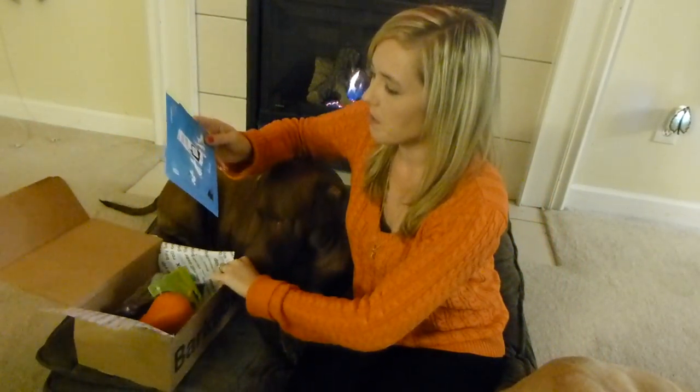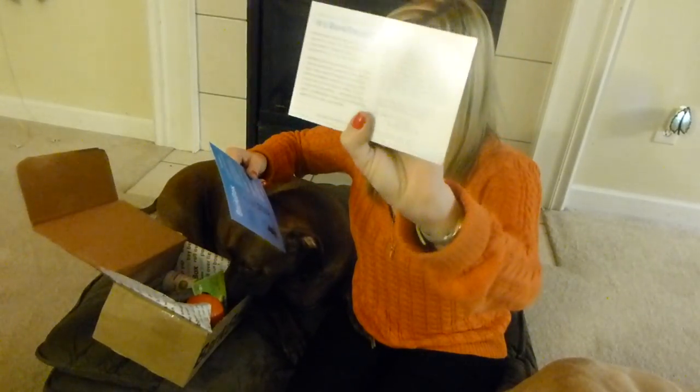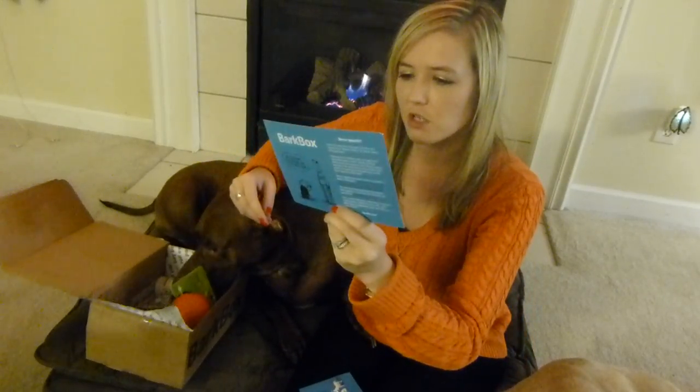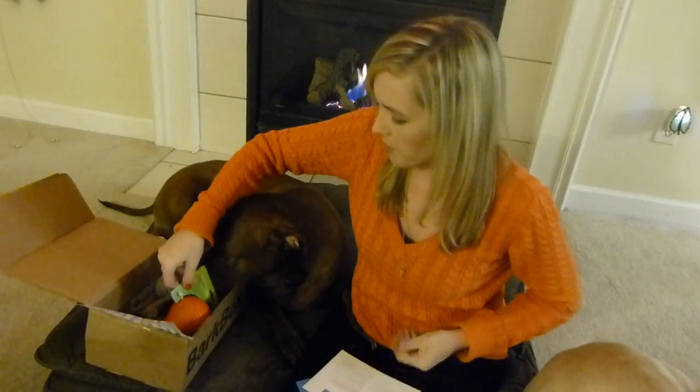Of course, we have their cards, which talks about BarkBox's shop, and then the other one, which talks about this month's products and their reorder codes and their prices.